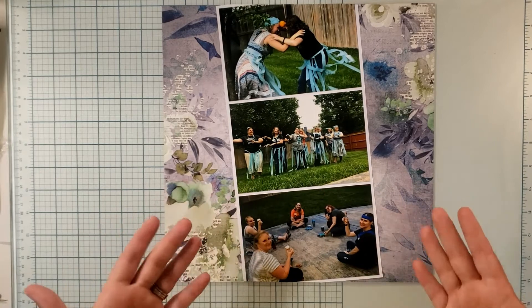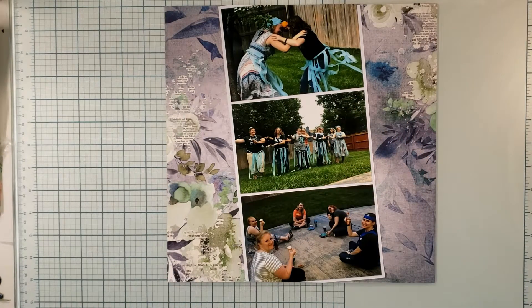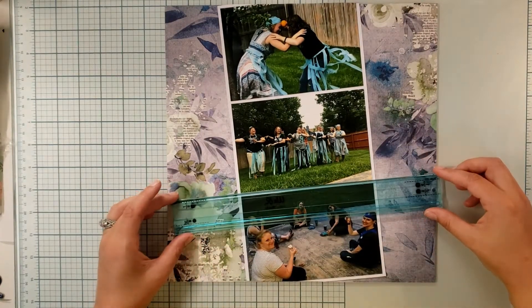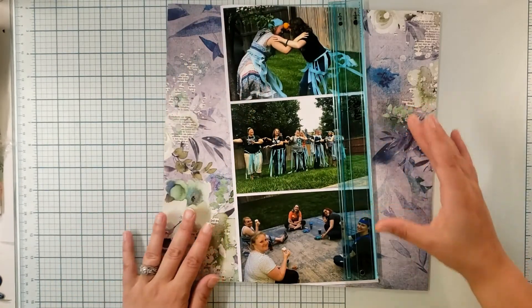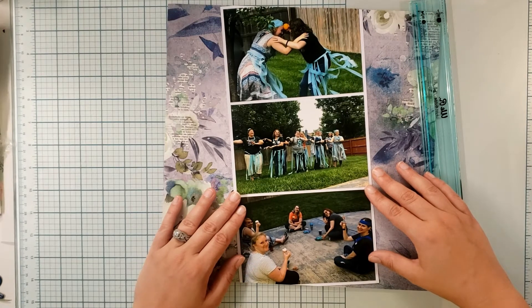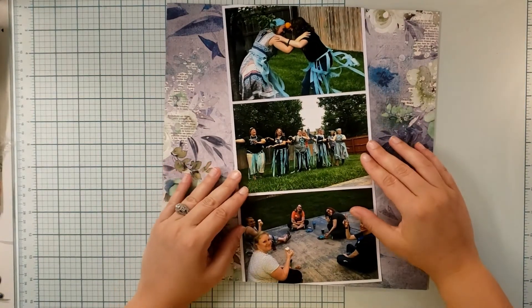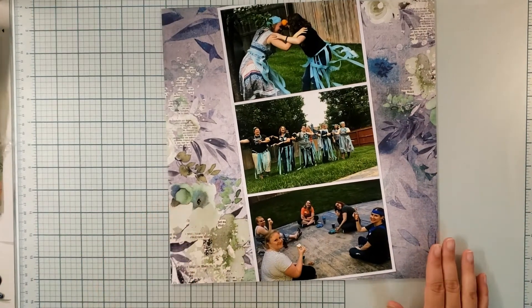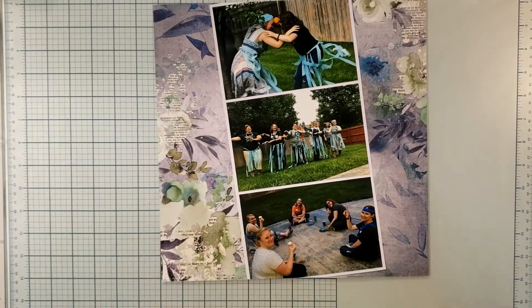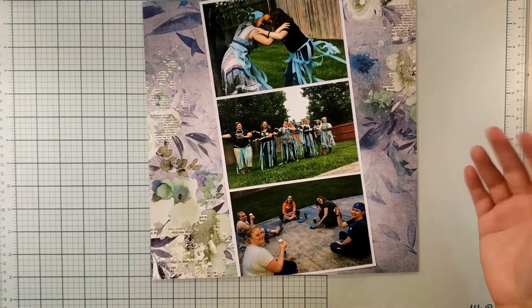I took three four-by-six horizontal photos and placed them on a 12-by-12 piece of paper at an angle, then used my We Are layer guides to line them up and space them perfectly, taking them to the edge to make sure it's one-eighth of an inch wide. That gave me this really cute film-strip look — I had the idea because I don't usually scrapbook horizontal photos and I didn't want to just put them straight up and down. These are some hilarious photos from what was a really great time.